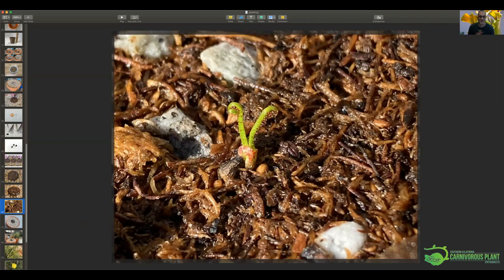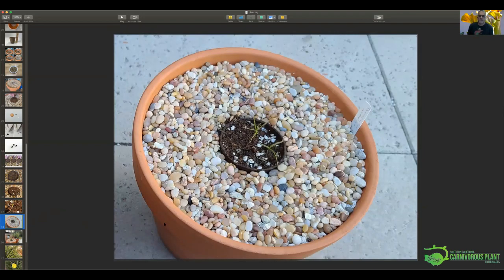Once germination happens, it's pretty much going to be successful for you. The seedlings taken just last week are probably about two and a half to three inches tall. Since then I've moved them from half-day sun to full sun, and they've already expanded in their growth. They really are sun-loving plants.